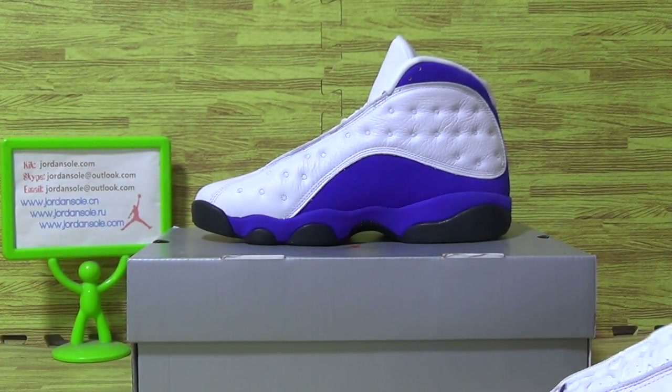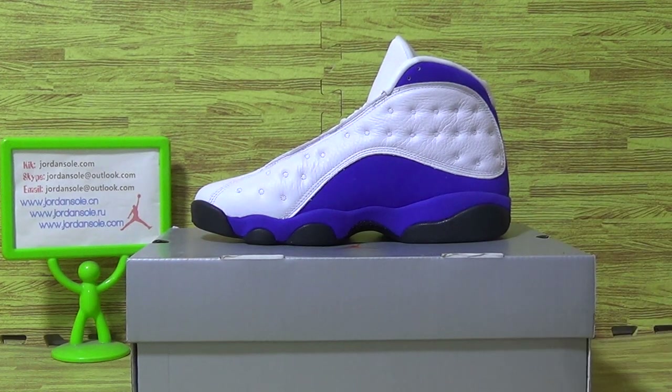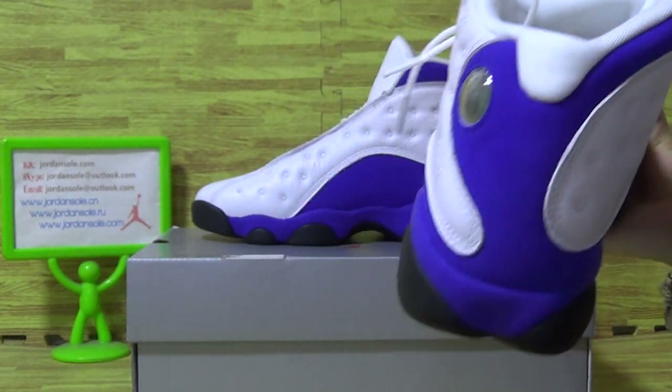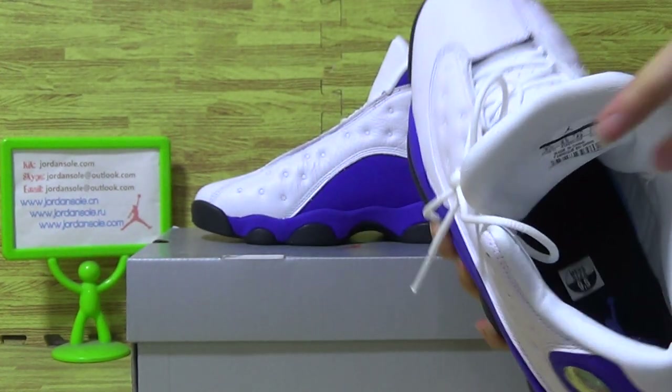And now let me show you guys the shoes inner tongue. The insole comes with a blue Jumpman logo.